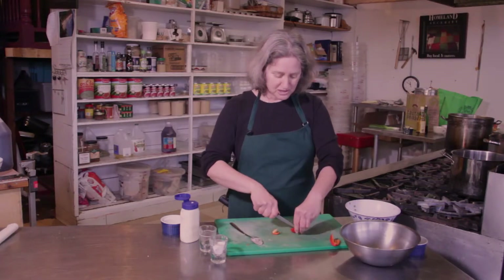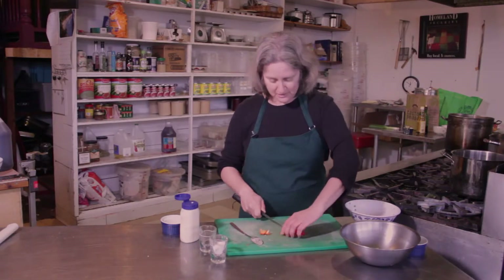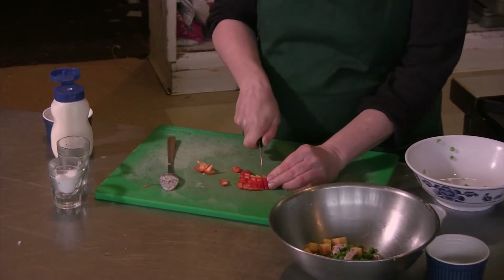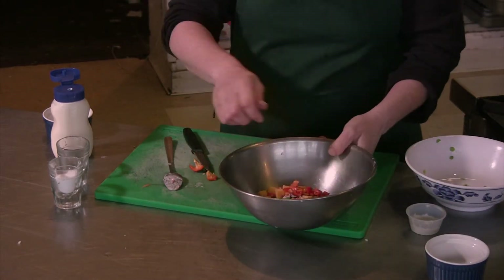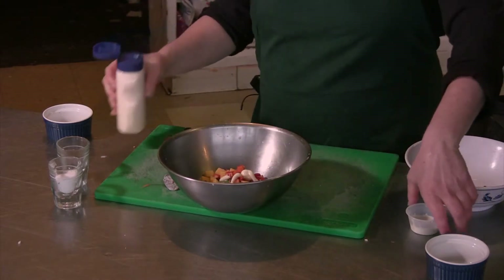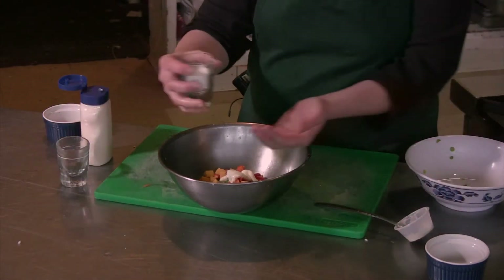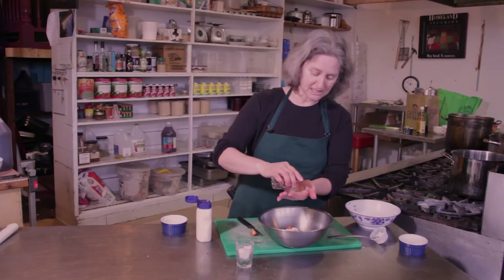You can also use a can or jar of pimento, but really what you're after is just to get some nice red color in there. Now I'm going to dress this really simply with some mayonnaise, some ranch dressing, some salt, and a little bit of celery seed.